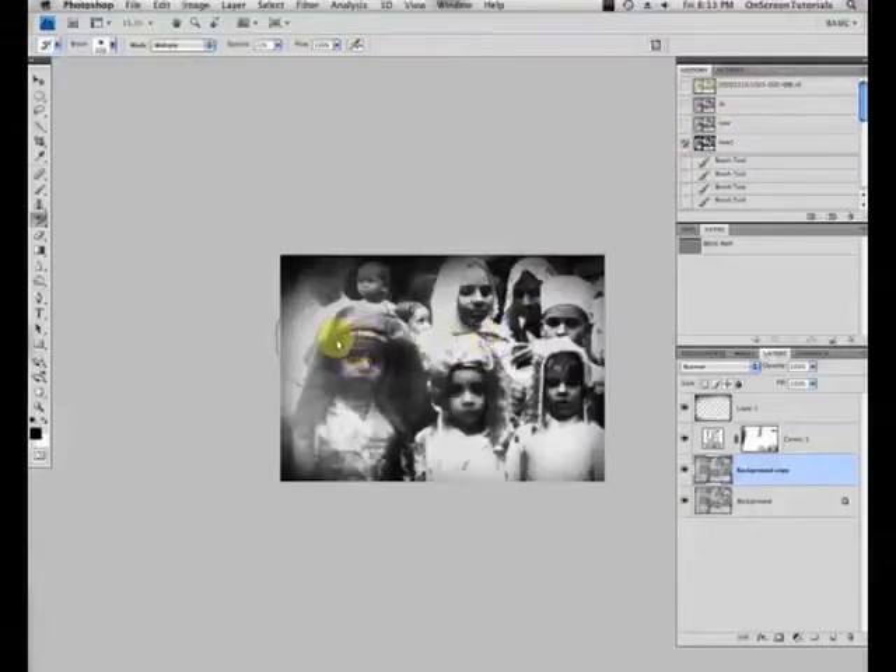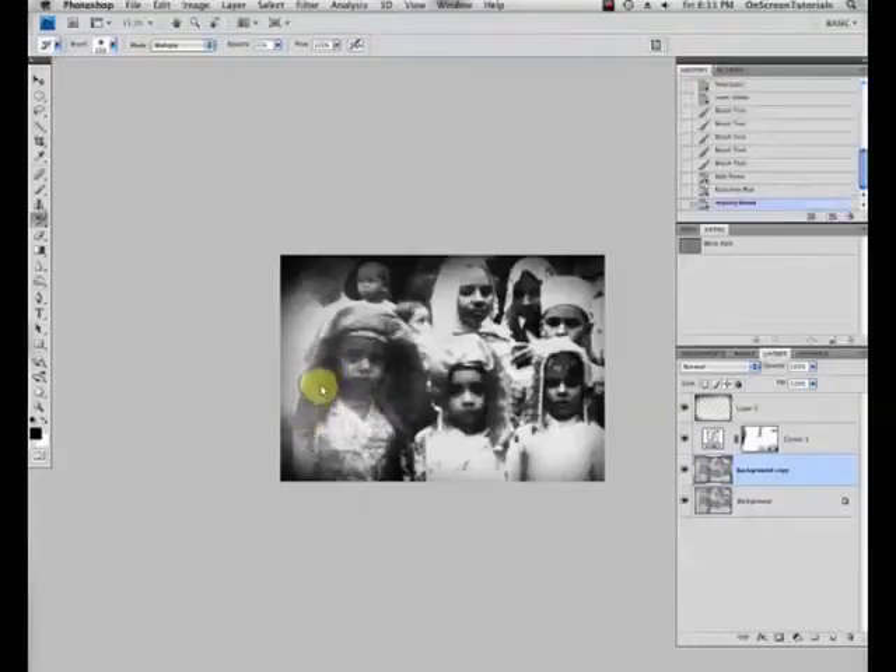And grab our history brush, change the mode to multiply, opacity 15%. Let's paint right here to help the little boy not look so underexposed and flat. So I'm being careful around his face, but helping him.